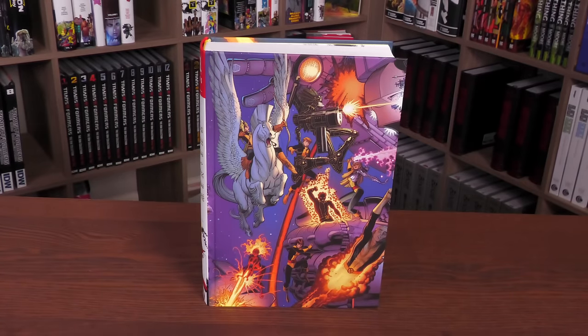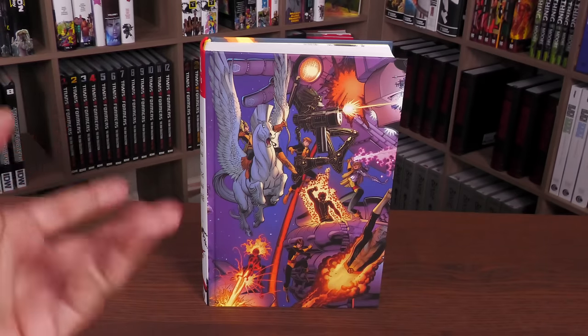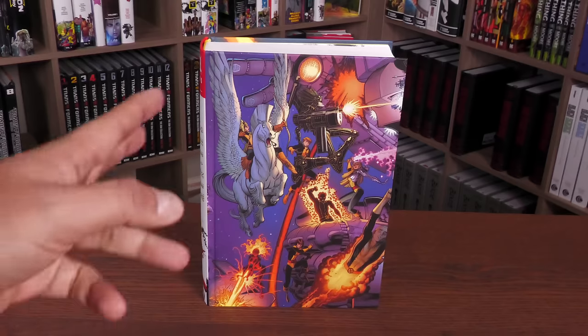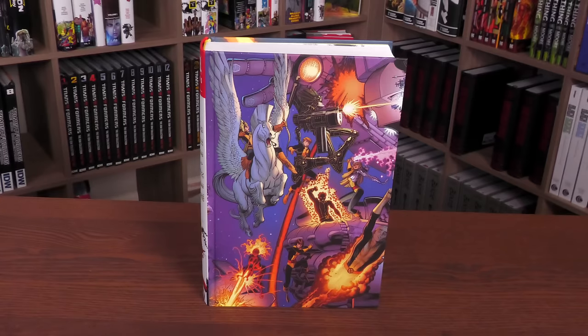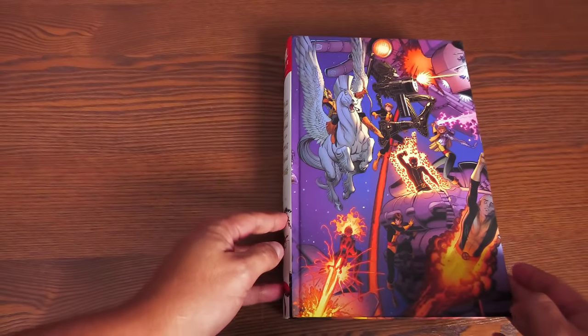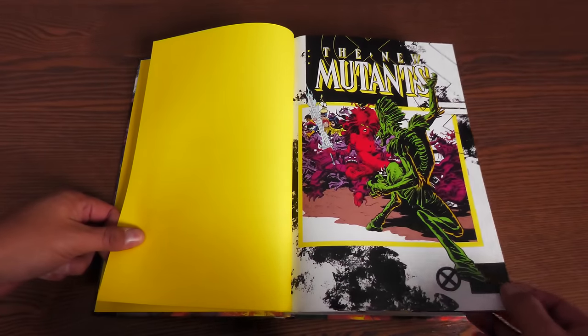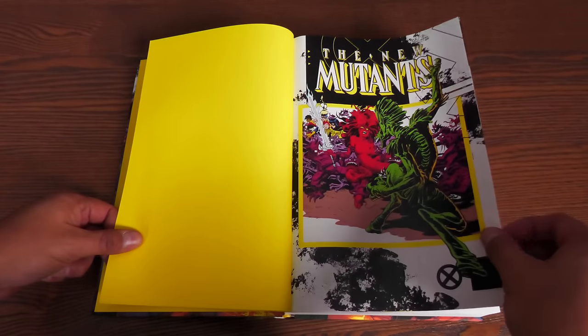Let's go ahead and open up the book. Minor spoilers looking at this — my favorite story collected in here, I can't even talk about because the title and even the cover will give it away, but it's a good one. So we're looking at the Louise Simonson era of the New Mutants. Opening up Volume 3, we have these yellow end sheets, which were the sheets they used for Volumes 1 and 2, with the frames and the New Mutants logo.